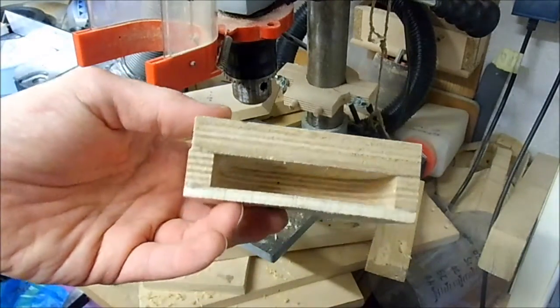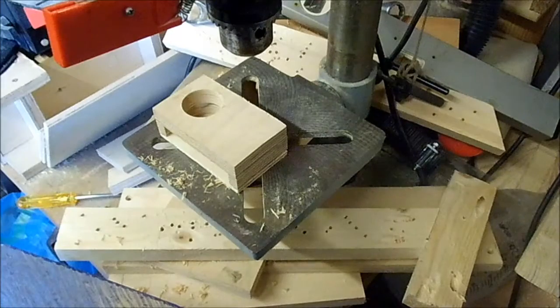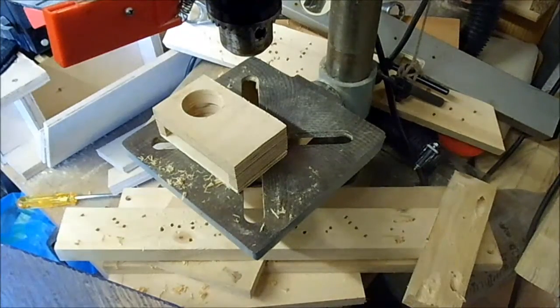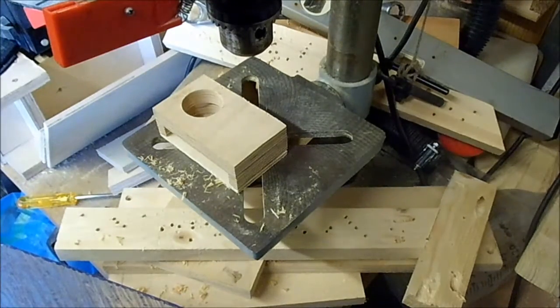Glued them all together and made this. And lo and behold, my battery just died. That's virtually unheard of. So, where were we?